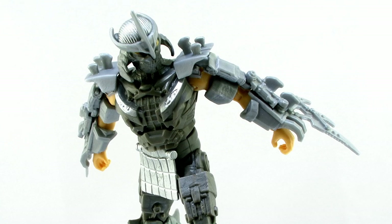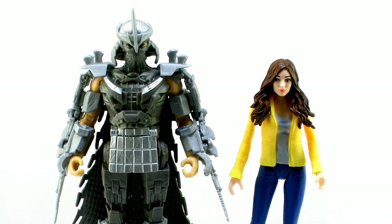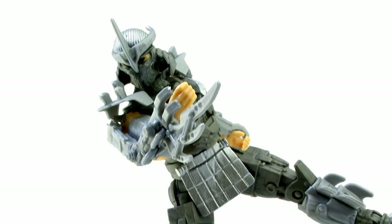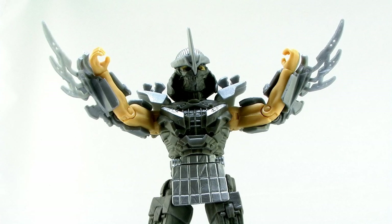The figure also stands exactly six inches tall, making him the tallest figure in the entire movie Ninja Turtles line. He's a full inch taller than April and the Ninja Turtles, so he towers over everybody else, which I really like. Shredder doesn't include any other accessories — I guess all the blades covering his armor are all he really needs to kick some turtle butt.